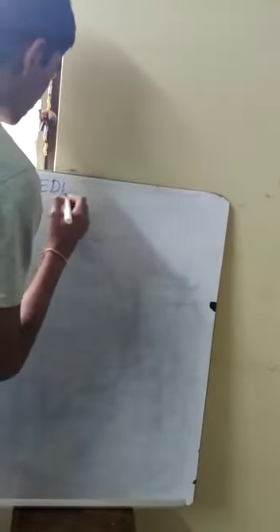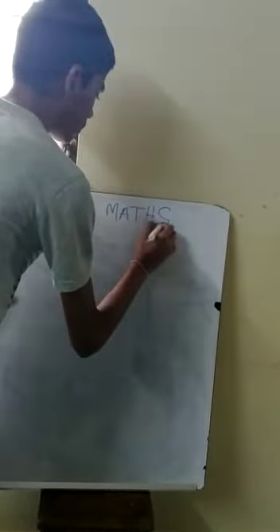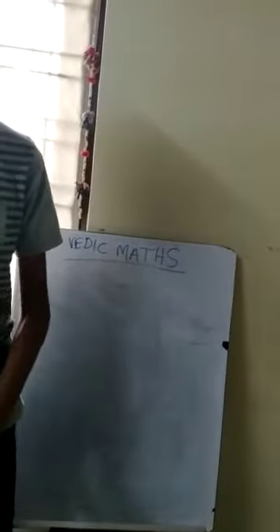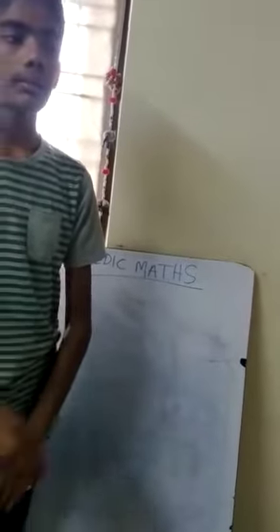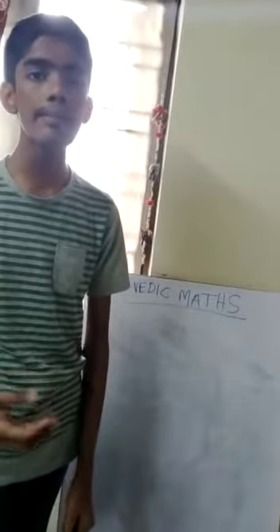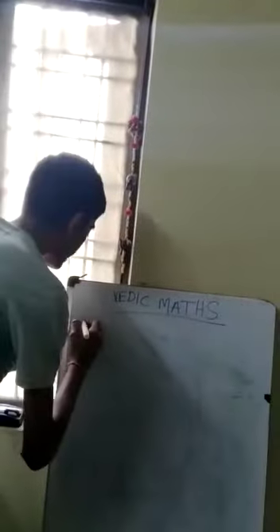In this video, I will show you one simple trick of Vedic mathematics. Now I will make you learn about Vedic mathematics. This is the simplest way of mathematics. It was followed by our ancestors and they used to solve sums very simply with tricks. So today I am going to tell you trick number 1.